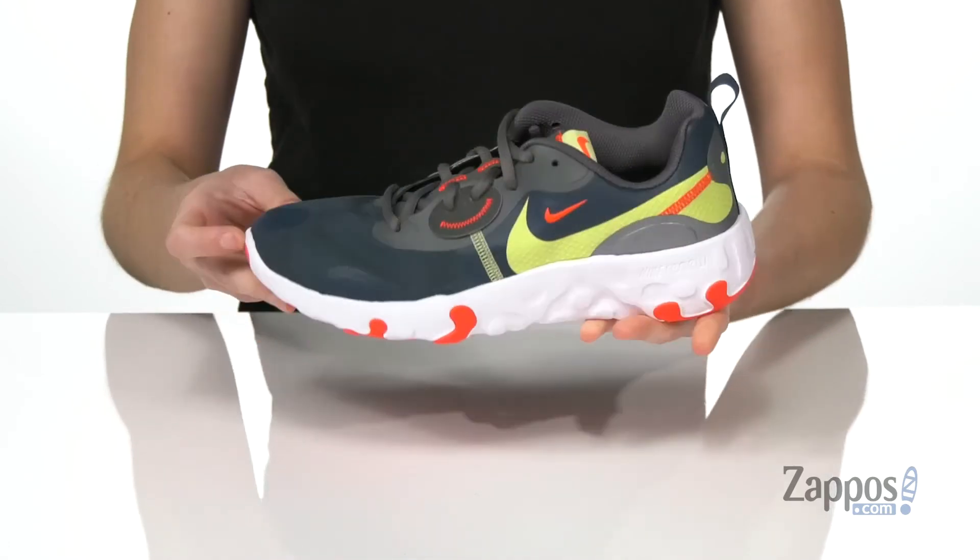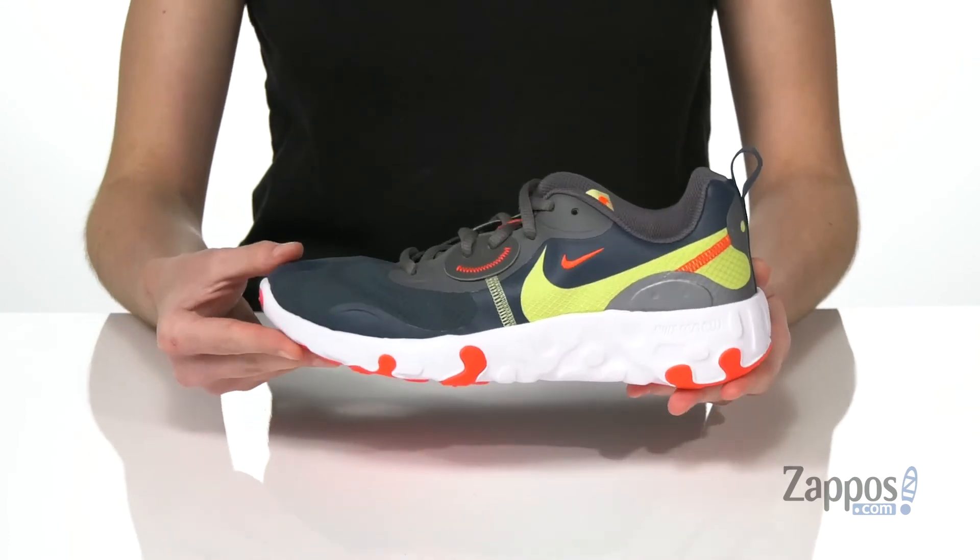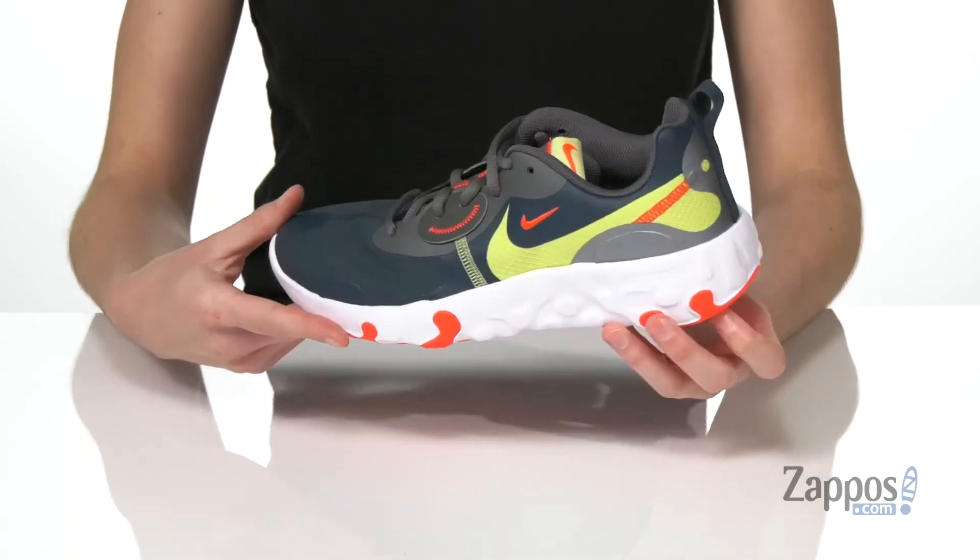The synthetic panels on the upper are going to make it durable against any gravel if they're running out on the road. They'll have stronger strides with this shoe from Nike Kids.